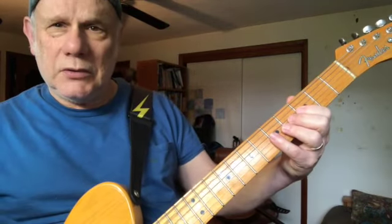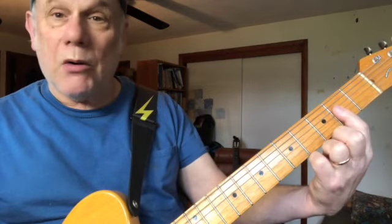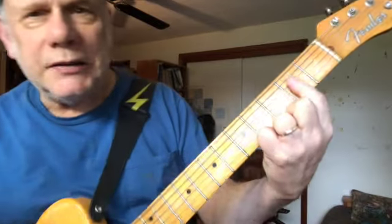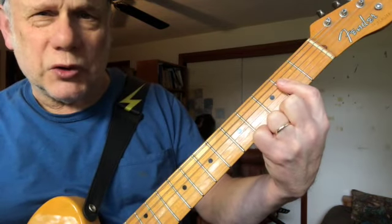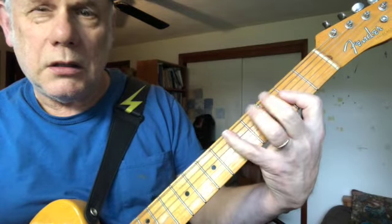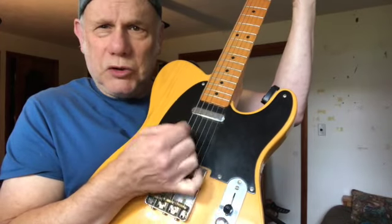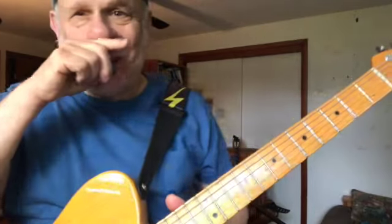We're going to answer with the open A string — open five. Third fret five, fifth fret five. Or with power chords. I like to do this with the A a lot — kind of make a little bar of the second fret of the fourth string and third string. You can even go hybrid there if you want, or just strum it. So that's the third lick — same as the first lick, but the answer is an A.